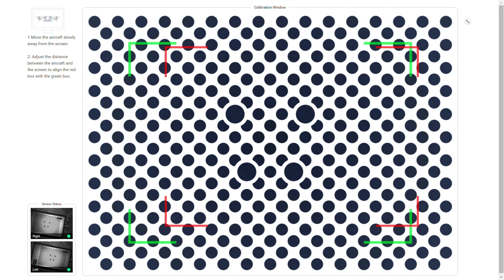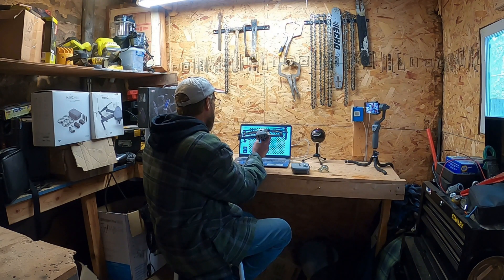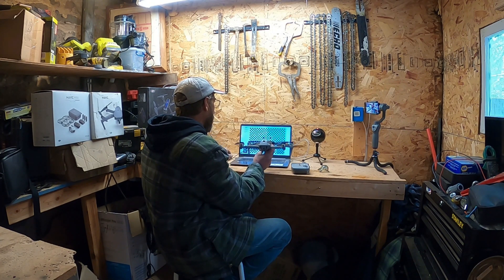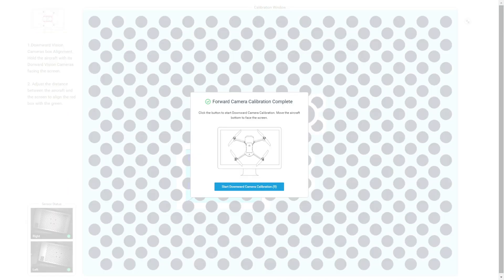Now it says move away from the screen — we're locked on again. Just follow the pattern. The front camera is done. Time to do the downward sensors.